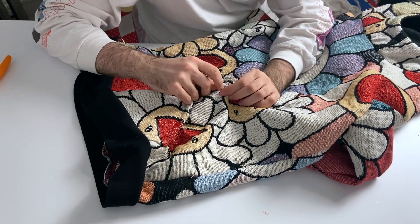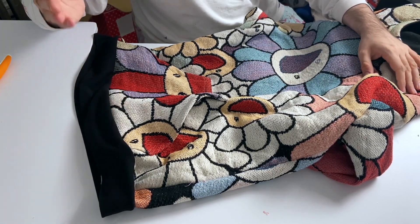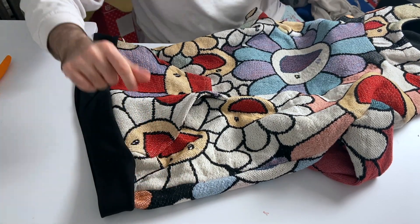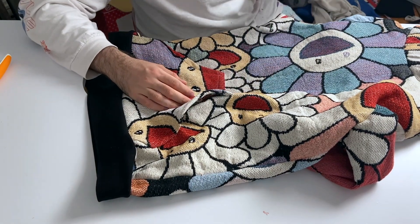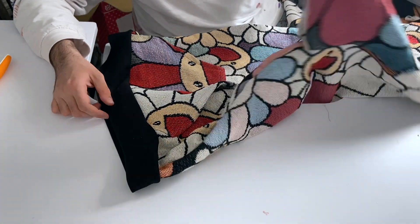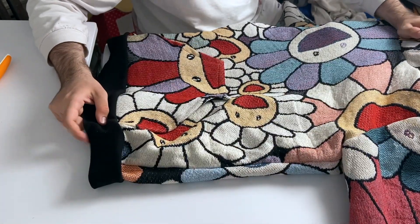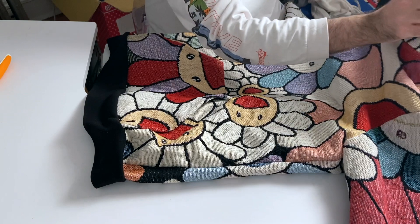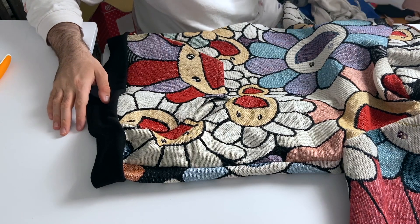It's gonna last you way longer. I recommend dry clean only, or at least cold wash and then hang dry. Just hang it on a chair or a clothing rack — somewhere open, not closed up in your closet, that might hurt it. Put it in an open area where it's gonna be okay and the garment itself will be beautiful.